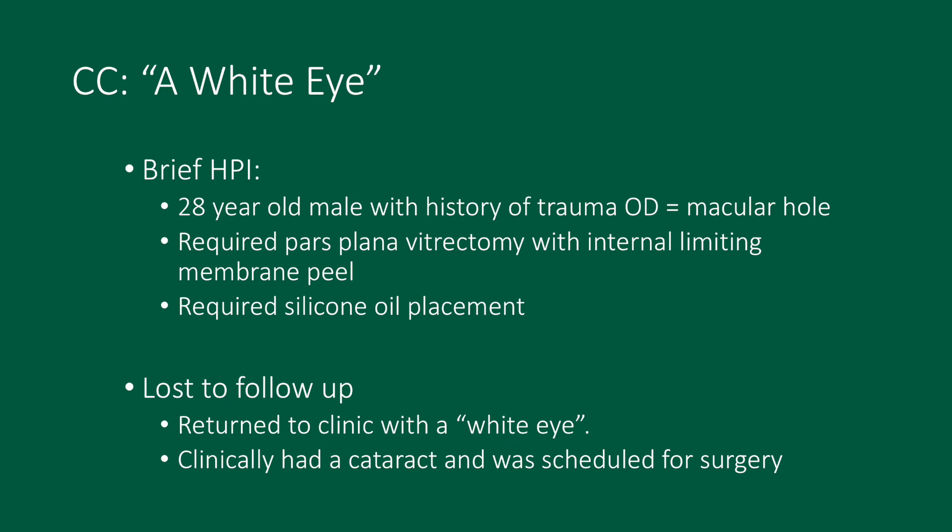Our patient is a 28-year-old male with a history of trauma to the eye which caused a macular hole. This led to a pars plana vitrectomy with internal limiting membrane peel. Silicone oil was also placed in the eye and he was lost to follow-up. One year after his vitrectomy, he returned to clinic complaining of a white eye and was scheduled for surgery to remove his intumescent pearly white cataract.